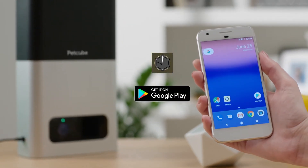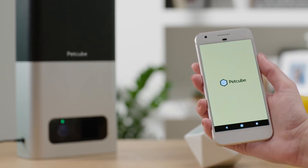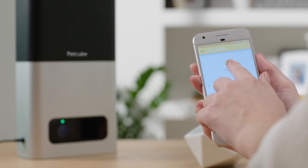Now, download the PetCube app from Google Play and launch it. You can log in with your PetCube account if you have one already, or create a new PetCube account. Once you're signed in, you can connect PetCube Bites to your account.